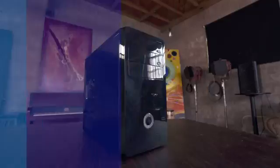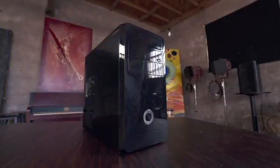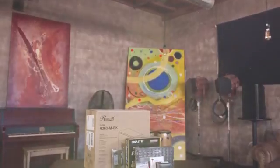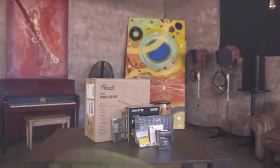Time to build a gaming PC. When it comes to building your own computer it's surprisingly easy and you still get all the benefits of getting the exact PC you want. Get yourself a decent sized workspace and a Phillips screwdriver and we're good to go.